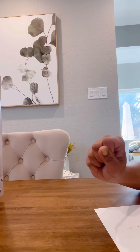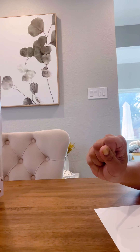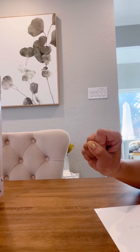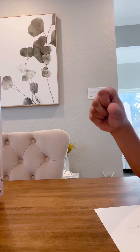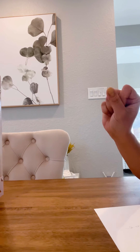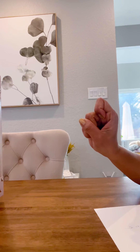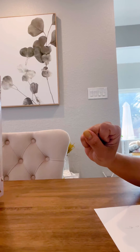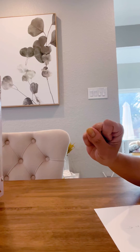Ask the child to push the beat to 0. Try another equation: 1 minus 1 plus 1. How many do you see? The child should be able to visualize 1.